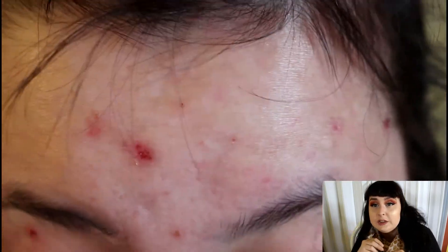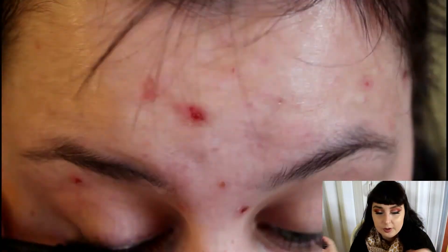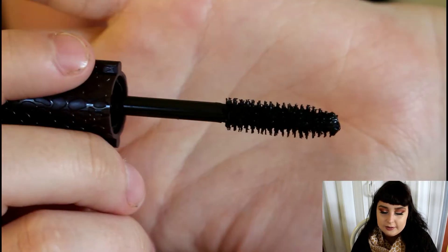There's a mermaid edition that is less expensive than this edition, just because the collection is not out anymore, but it's the same thing. It comes in a really cute packaging like this, I love it.